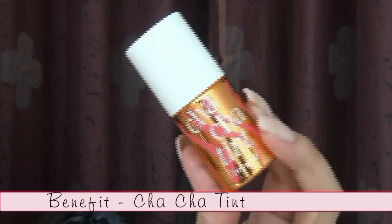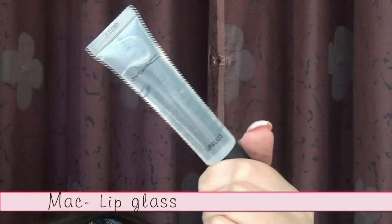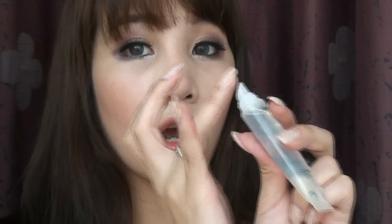For the lips, I want to keep it simple, so I'm using an orange tint on the lips and blending it away with a clean finger. Last but not least, apply a clear lip gloss on top to give you a healthy finish.